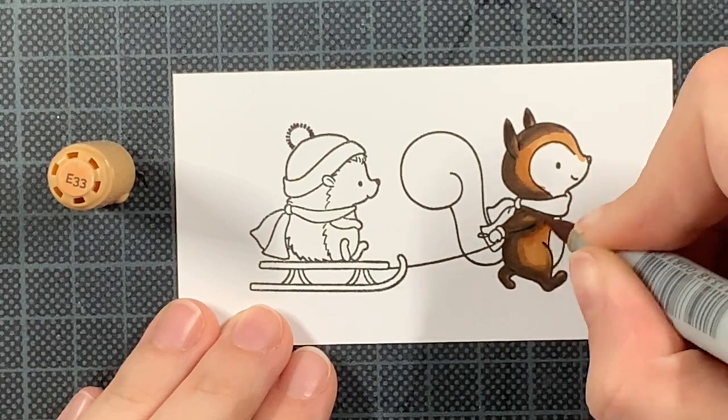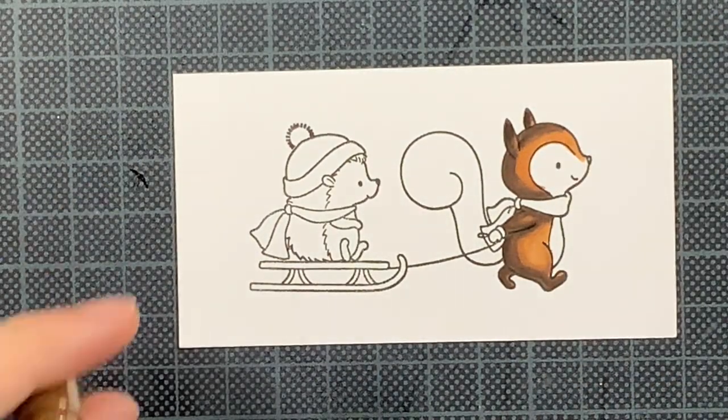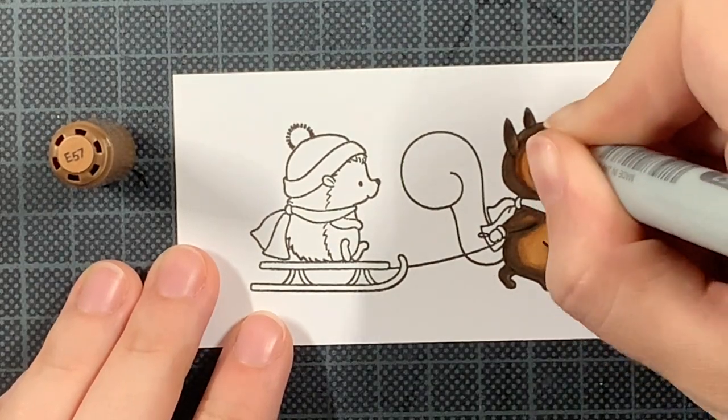I am laying down my colors from darkest to lightest and I just keep going back and forth until I'm happy with the blend.